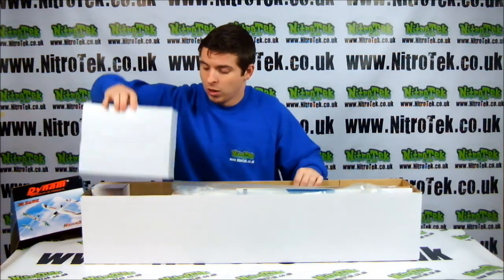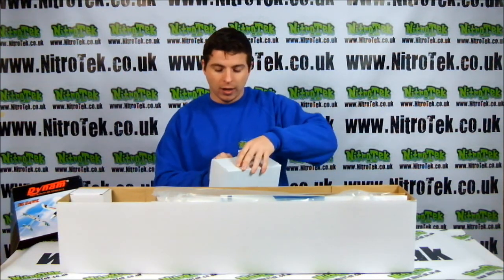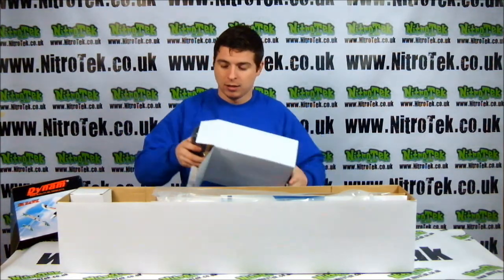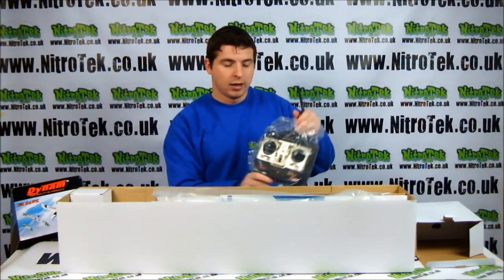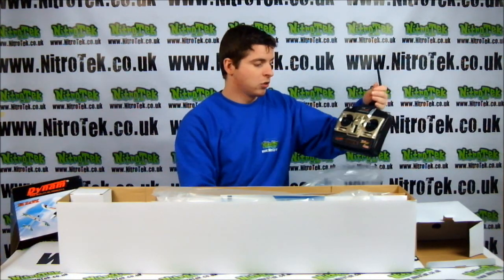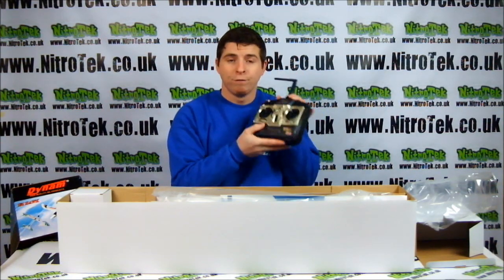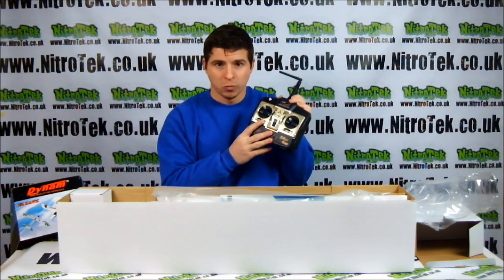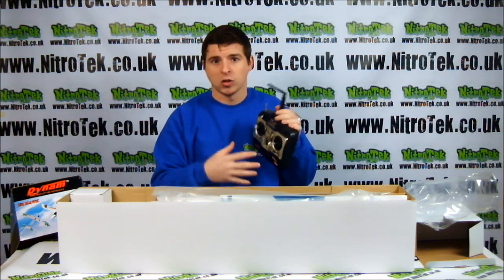First of all, take a look in this one. In this box we have our controller. It's a very nice controller. It's a 2.4 GHz controller, so you're going to get a very nice range. This is a 4 channel plane, so it's much, much easier to fly than other different types of planes, like these six channels and above.